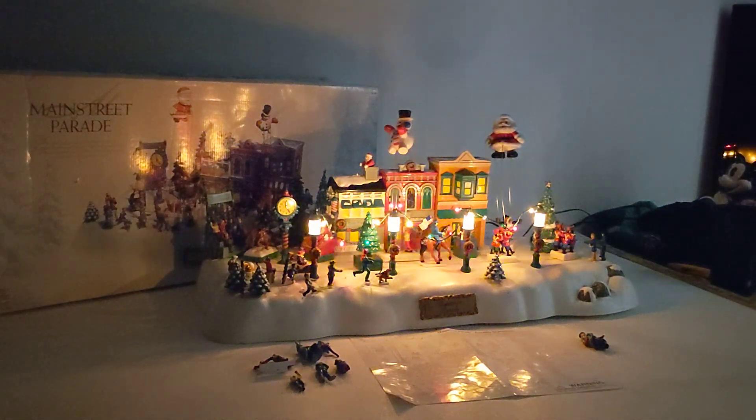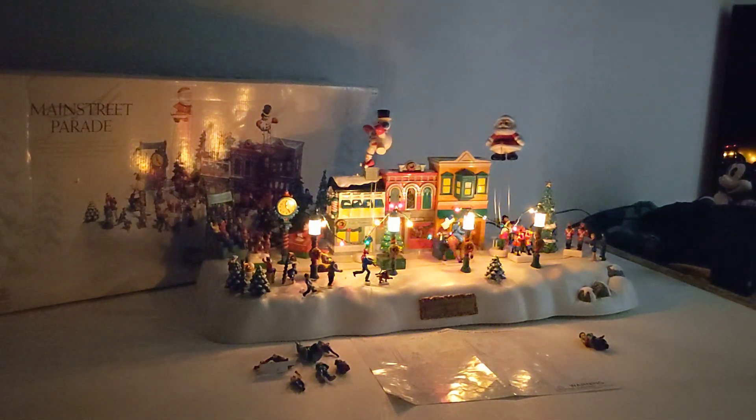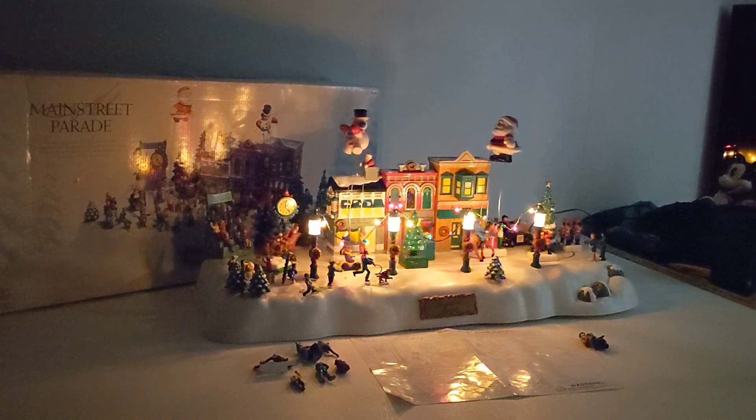It's gonna be a quick little test video on Main Street Parade. I'm gonna go ahead and turn on some lights here — I kind of wanted to show you that.